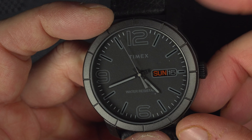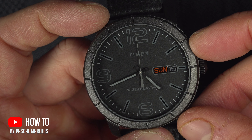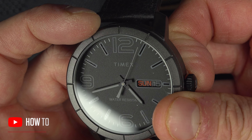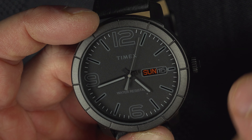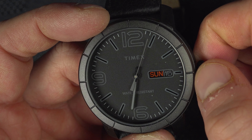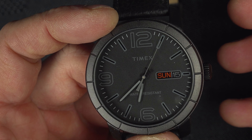In this video we will see how to set date and time on a Timex watch, and probably a lot of other watches. First of all, if you want to set the time you're going to pull the crown fully to the right, and then you can turn it clockwise. Once you're satisfied, you press back on the crown and you're done.